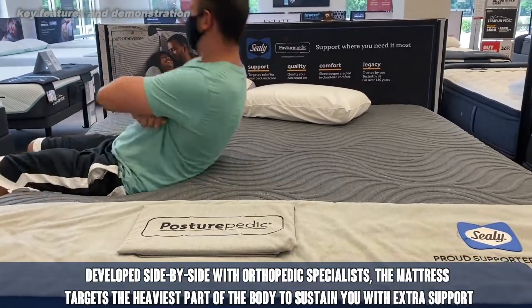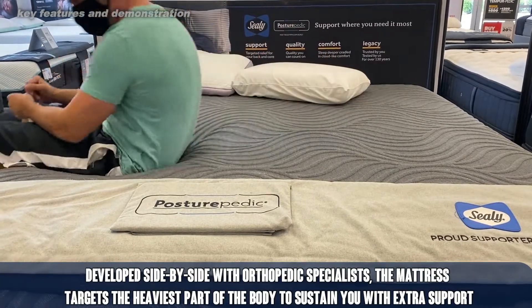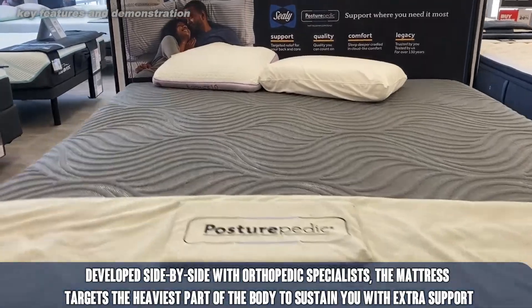Sealy is developed side-by-side with orthopedic specialists, which means it's going to be great for your back. If you're a back or side sleeper, this one's going to be fantastic for you.